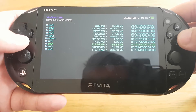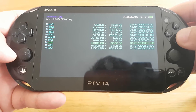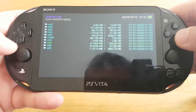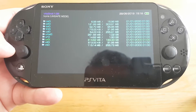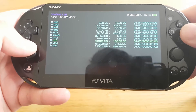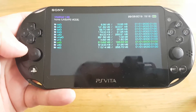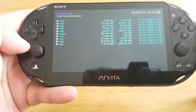Over here you can see on UXO I have got 183.33GB of storage. Previously I was using my internal storage which was only one gigabyte. There you go — SD2Vita is now working on 3.70 Trinity.